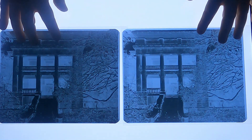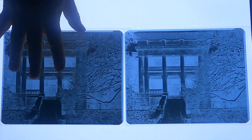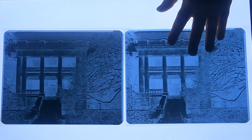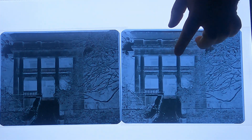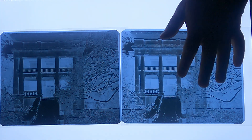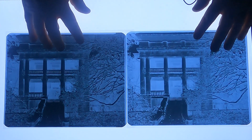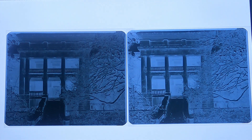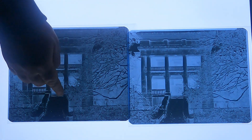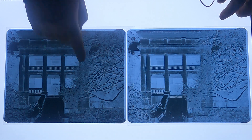Here are the two negatives. This is the first one processed in the Thornton two-bath where it received four and a half minutes in both bath A and bath B. This is the second one I ran through with reduced time. You can see they are very different as far as D-Max goes — look how dense the stairs are. It was a snowy day, so the snow had the highest reflectance, on the snow on the branches.